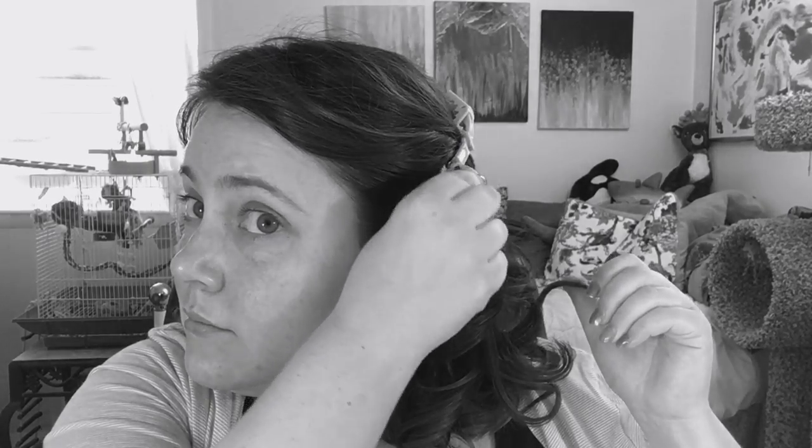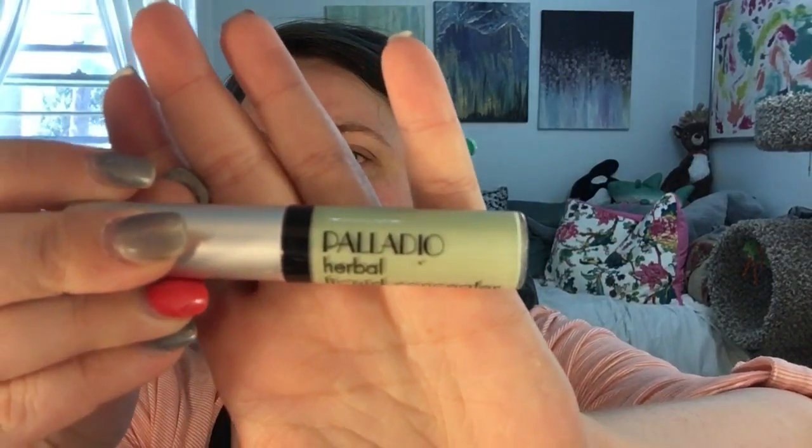Hey friends, welcome to another Get Ready with MJ. Today we're going to be doing my work makeup. I've already curled my hair and pinned it back, so now it's time to start getting my face ready. I'm really red today, so we're going to be using a green primer to cancel out the redness on my face. This is a new brand that I picked up and have not tried before.